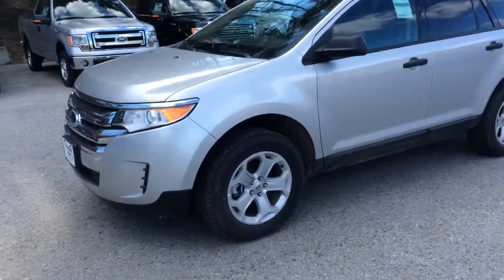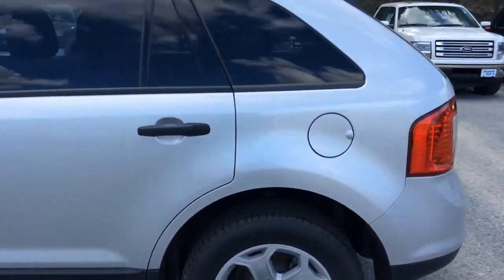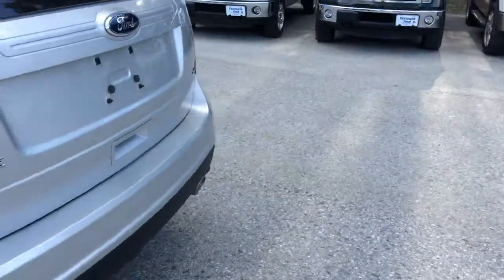I thought I'd give you a quick tutorial here — take you around the outside of the vehicle first and show you a peek at the inside in a moment. As you can see, it has nice alloy wheels and all-season mud and snow tires.